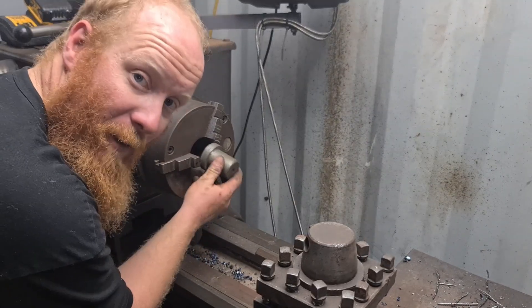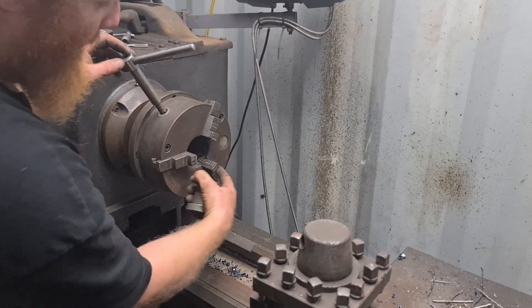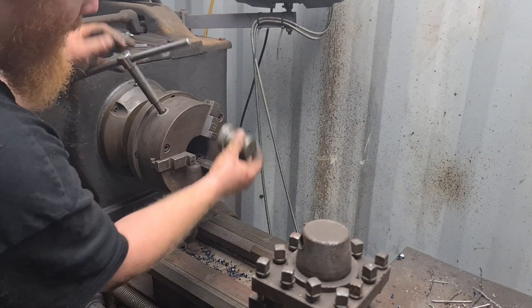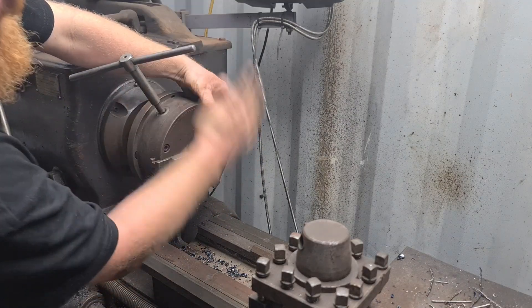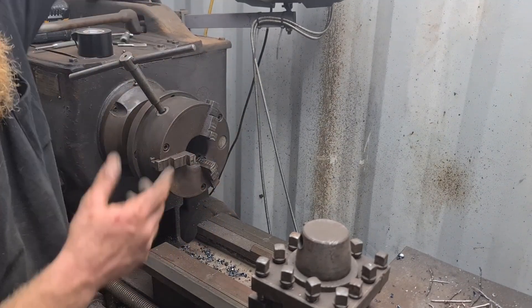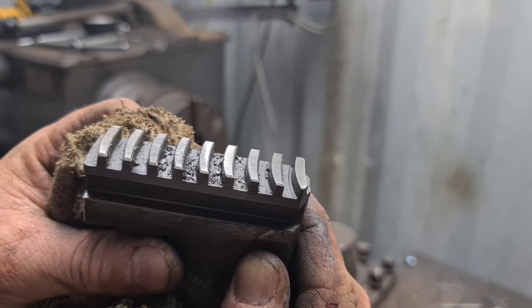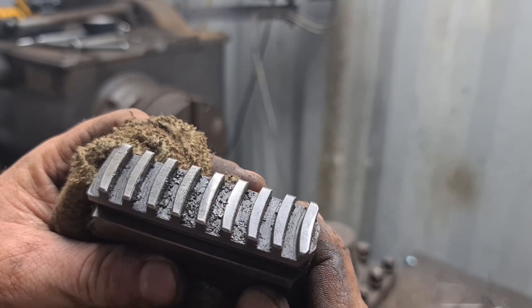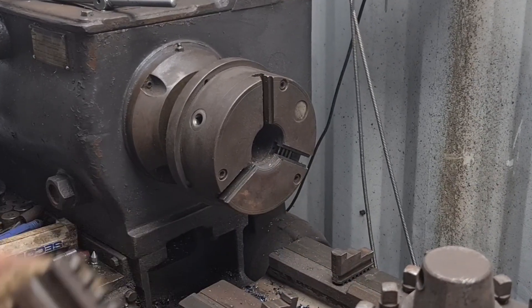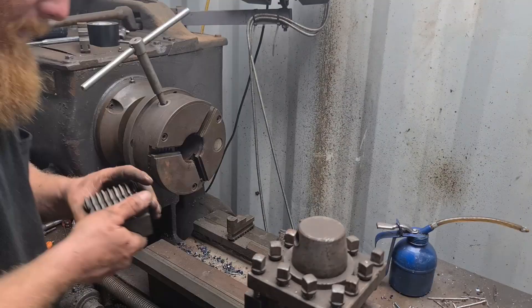We don't really want to chuck it up like that, so I'm going to flip these around the other way and then I'll be able to sit them in there like that, which will keep it reasonably straight, and then I can machine the face off. There's a lot of crap in there so I'll give that a blowout with the air gun and give the inside of the chuck a blowout too, and see if I can get it to move a bit smoother.